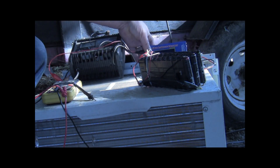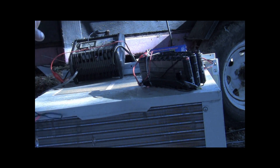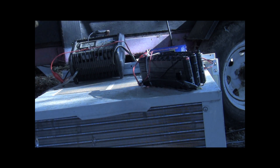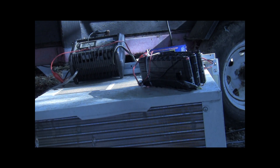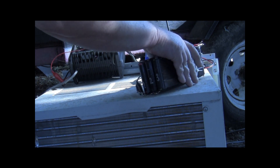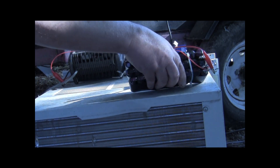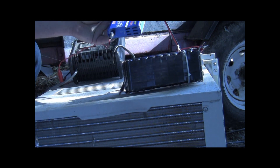We'll plug that into the B6. We do have just a regular old multimeter here — won't need that for a little while. Alright, here's our battery though, and we need to plug it in to the B6.